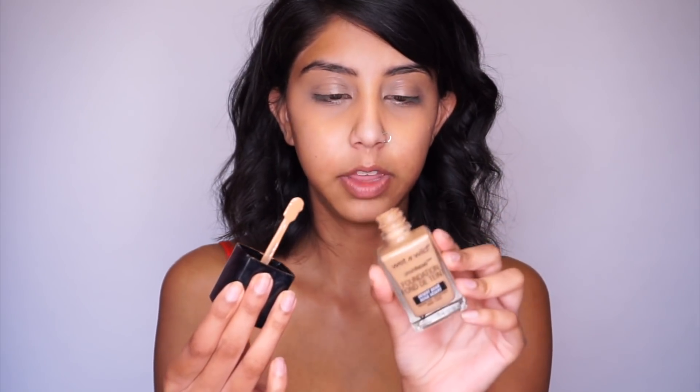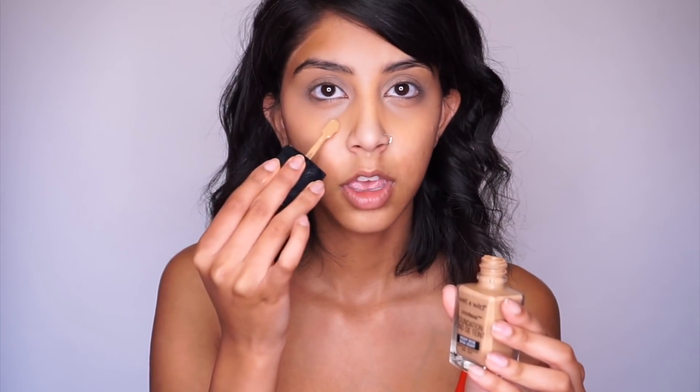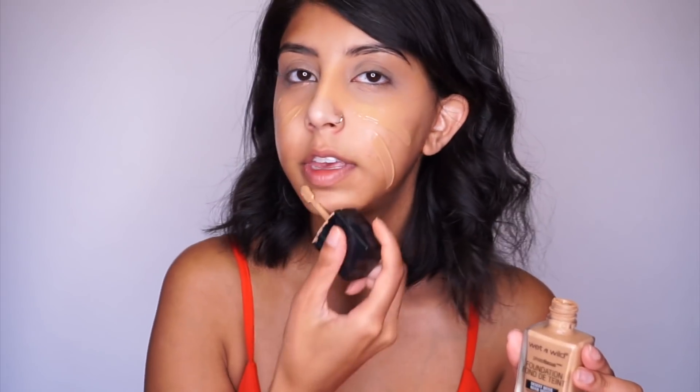So next I'm going to go in with the Wet n Wild Photo Focus Foundation. This is in the color Desert Beige. I'm just going to apply this all over my face and again, going in with the beauty blender, just blending this all out. I really like this foundation. I just feel like it leaves my skin looking flawless and again, super affordable. I'm surprised they actually had a color that was in my shade. It leaves my skin looking nice and dewy and glowy.